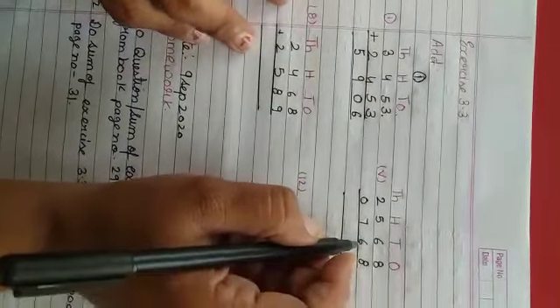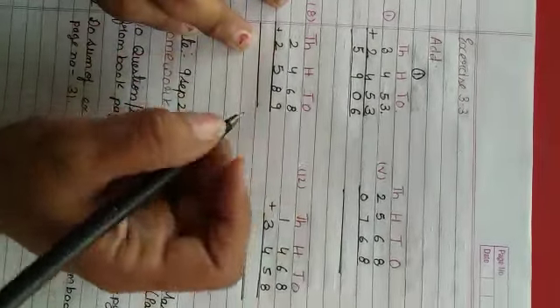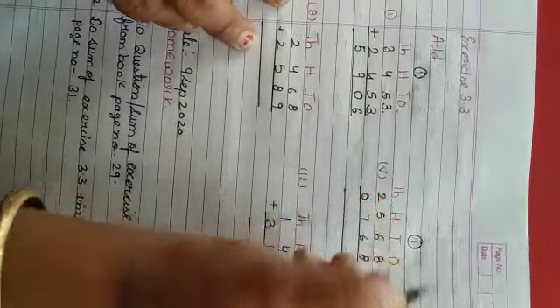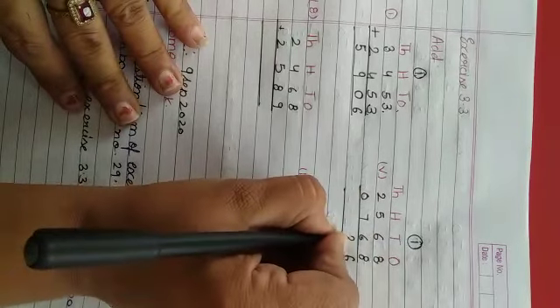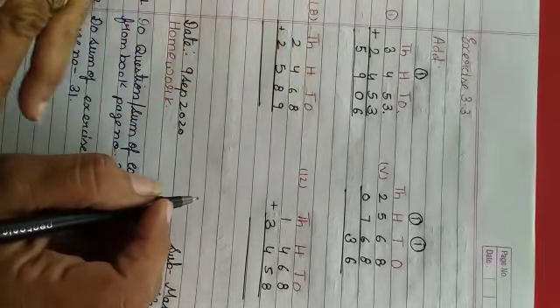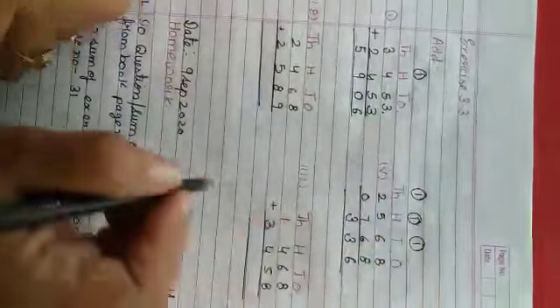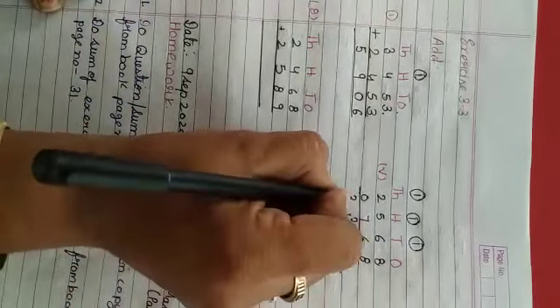Question number 5 of your topic. Ones ki place pe 8 and 8 ko plus karthi hai, toh 16. 16 ka 6 likhenghe, aur carry 1 jayega tens ke upar. Tens: 6 and 6 = 12, aur 12 and 1 = 13 — 3 niche likhenghe, aur 1 jayega carry 100 ki place pe. Hundreds: 5 and 7 = 12, plus carry 1 = 13 — 3 likhenghe, aur 1 jayega 1000 ke upar carry. Thousands: 2 and 0 = 2, aur 2 plus carry 1 = 3.